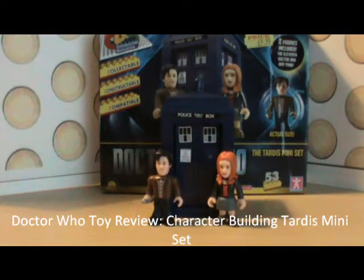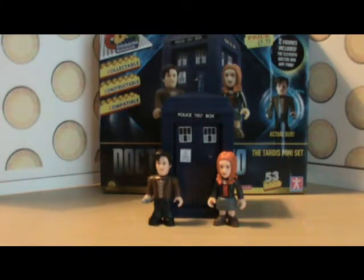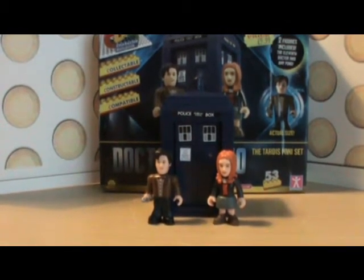Hello YouTubers and welcome to another Doctor Who toy review. Today I'll be looking at something a bit different, which is the brand new Doctor Who Character Build TARDIS Mini Set. I got this from Toymaster for £9.99 and it's absolutely brilliant.